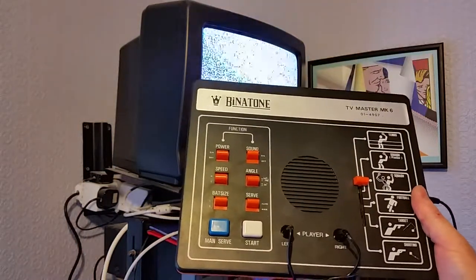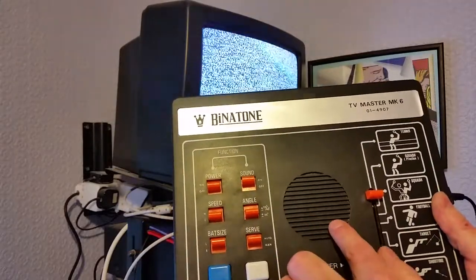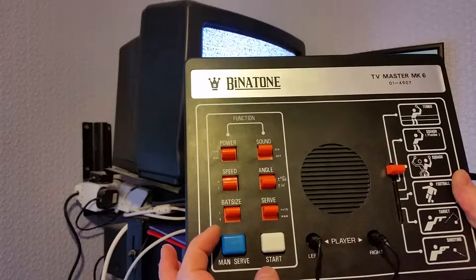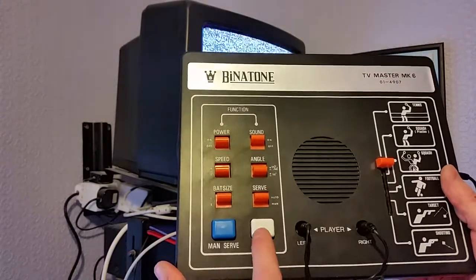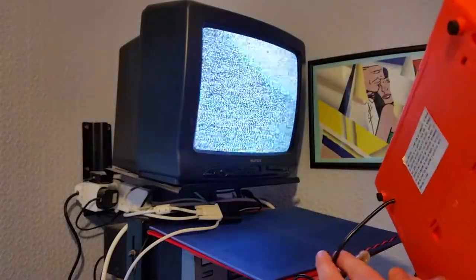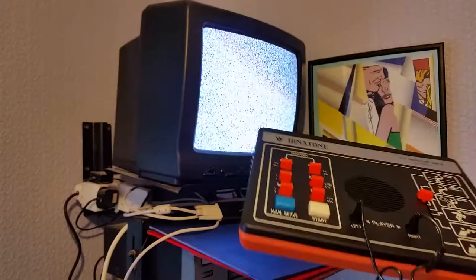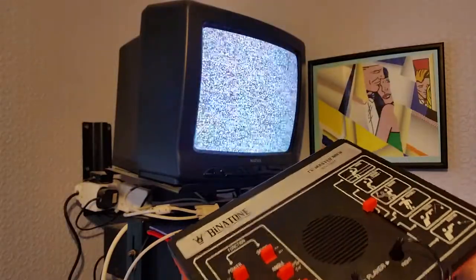It's got a few settings — you can turn the power on and off. You've got sound, which comes through the speaker here. You've got high and low speed, angle change, bat size small and large, and auto serve or manual serve. The manual serve button is there and start is there. It only goes through a UHF lead, so you need an analog television to tune in to the UHF signal. It takes a 9-volt adapter or six HP2 batteries.